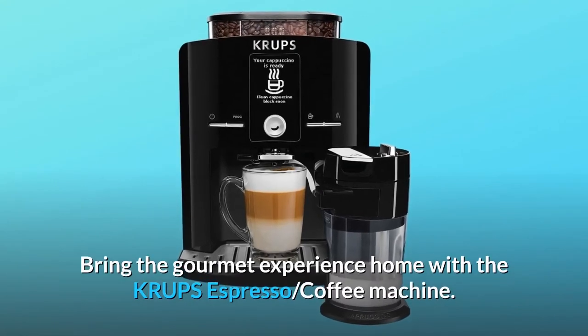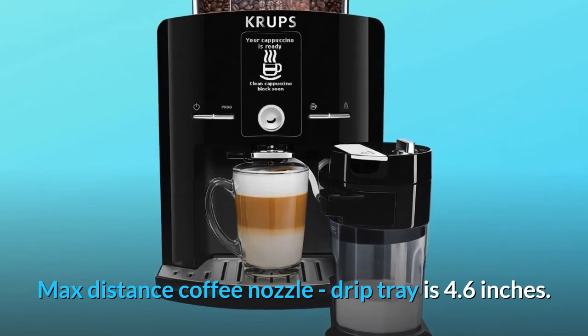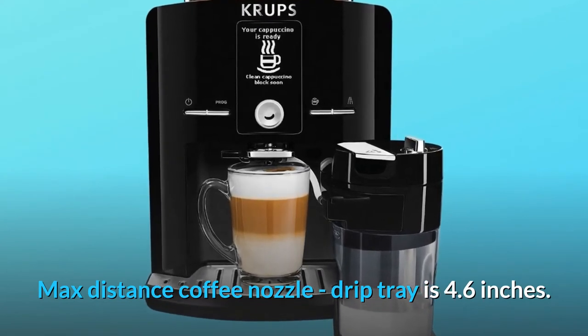Bring the gourmet experience home with the Krups Espresso coffee machine. Max distance from coffee nozzle to drip tray is 4.6 inches.